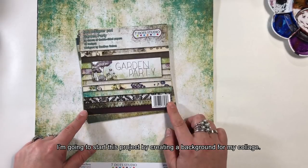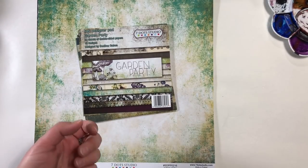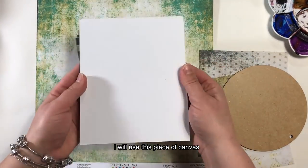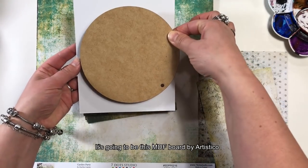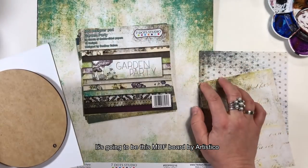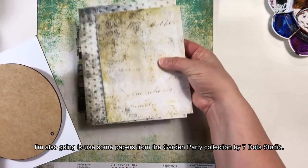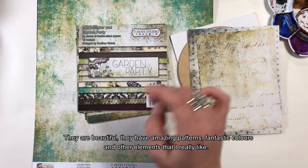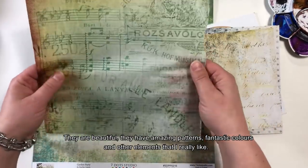Swój projekt zacznę od przygotowania tła do mojego kolażu. Użyję kawałka płótna naciągniętego na deseczkę i dołożę jeszcze jedną warstwę — płytkę z MDF-u z firmy Artistico. Wykorzystam również papiery z kolekcji Garden Party z 7.0 Studio. Są przepiękne, mają fantastyczne kolory i dokładnie takie postarzenia i elementy, jakie mi się podobają.